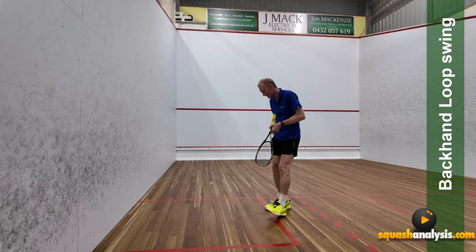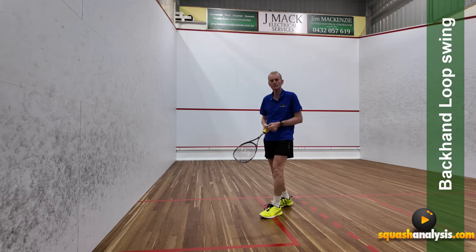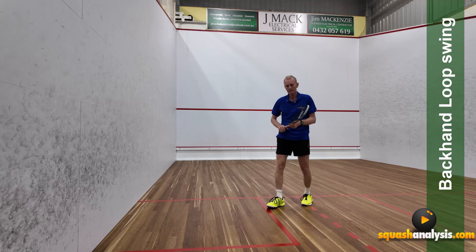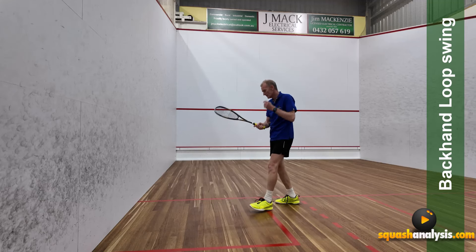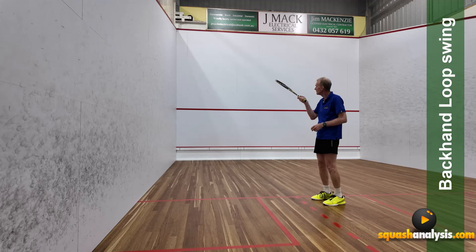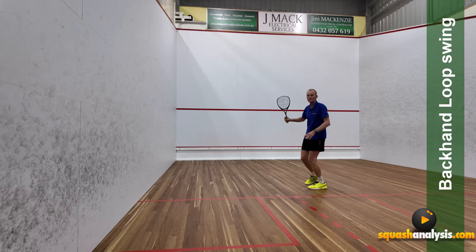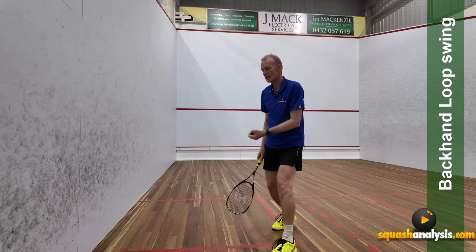The trick, if you want to develop a general backhand loop swing drive with a really consistent outcome, is to start with your wrist back this way — pointing towards the top corner. For a standard backhand drive, having the wrist pointing this way will give you about 15% more power. So that one will go there.